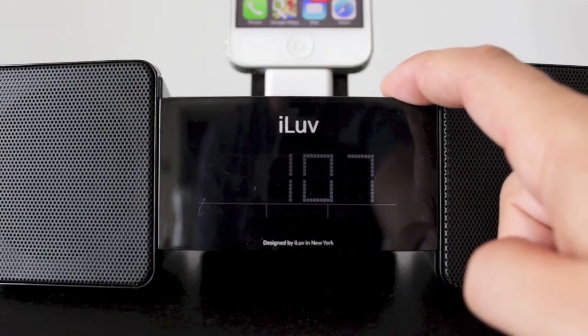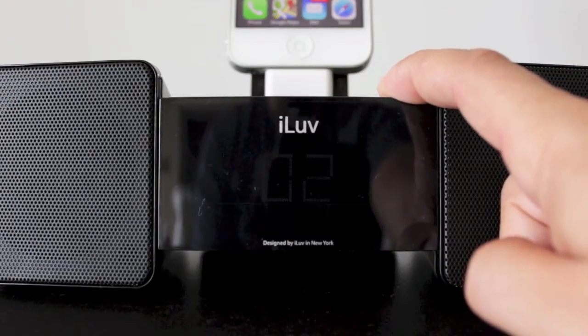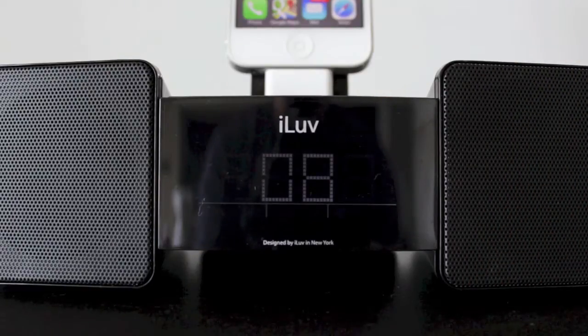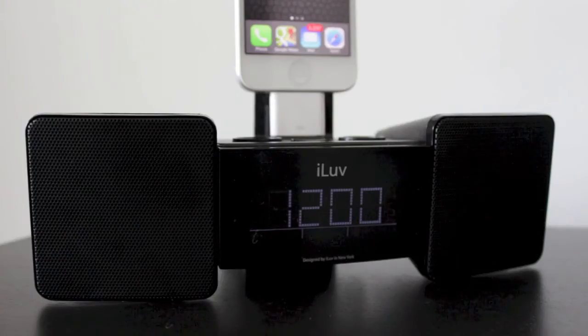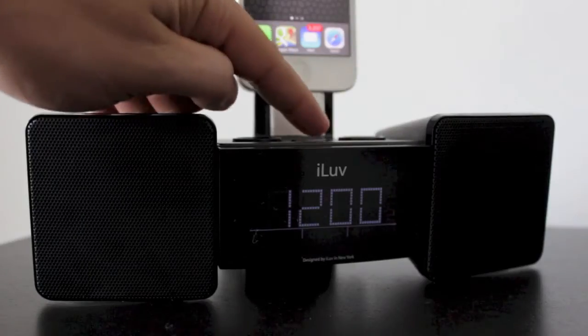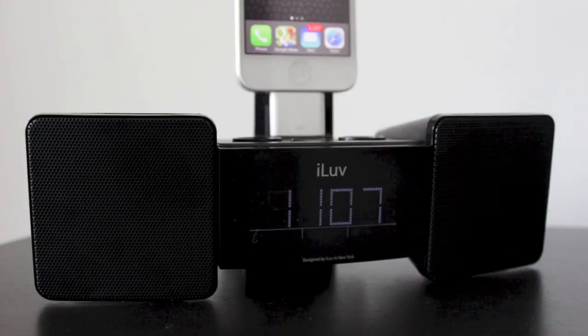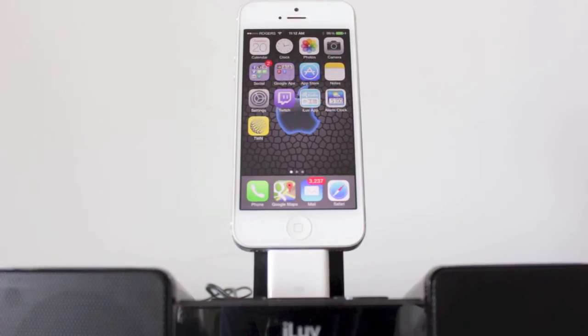There's a dimmer switch that lets you control the brightness of the display or turn it off completely depending on your setting. Another great feature is the one-touch time sync — with the press of a button it automatically syncs the time with your iPhone, which is great if you have a power outage or move the dock frequently.